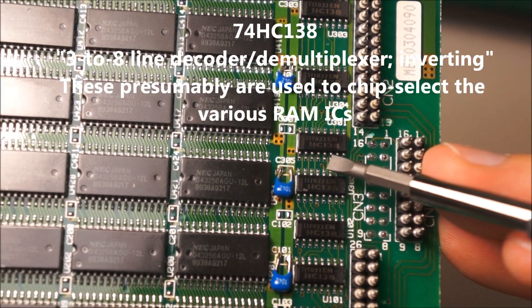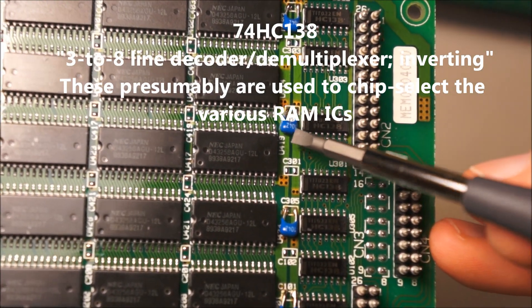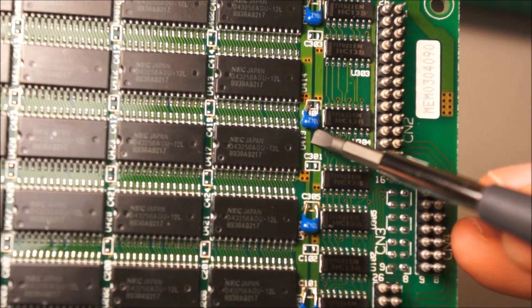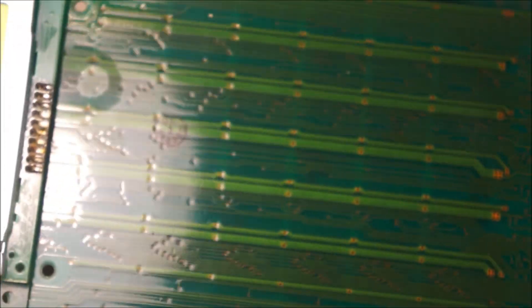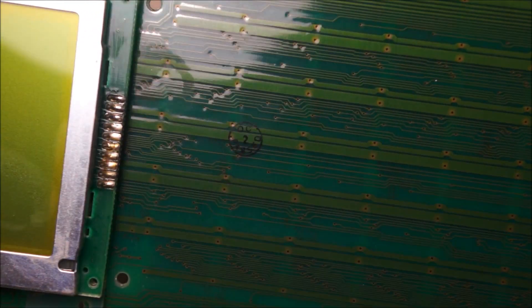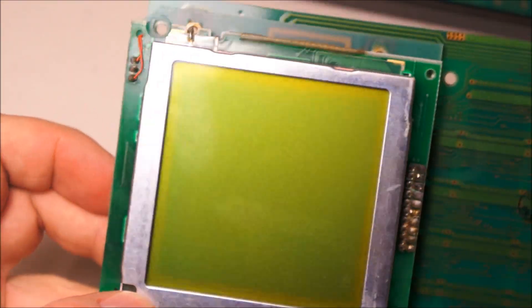Presumably this is some sort of bus decoding logic. This is an HC138 — I don't remember what that is off the top of my head. Here's more of these hilarious surface mount pads with through-hole caps on them, just soldered on sitting on their edge. Apparently this passed QC despite the total abomination on the other side. Notice the rather interesting completely square profile LCD.